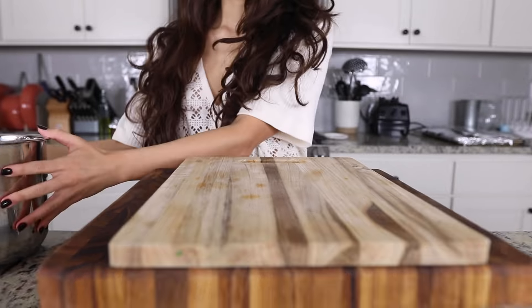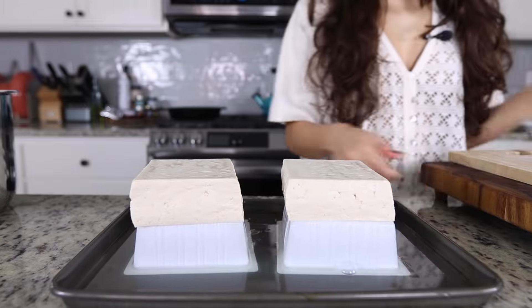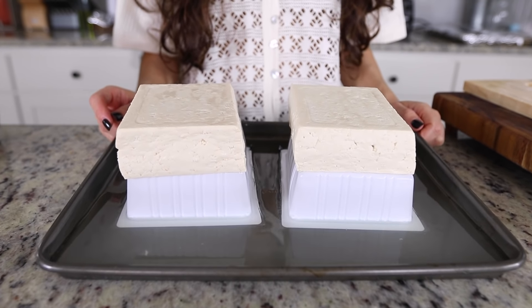The first step for prepping our tofu for all three recipes is pressing our blocks of tofu. This is really easy — you don't need any fancy equipment, although you could buy a tofu press online. We just use some cutting boards and a baking sheet. We also put the inner pot of our Instant Pot on top for added weight, and you press it for about 30 minutes to an hour.